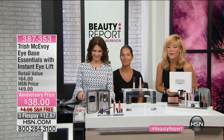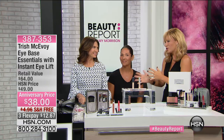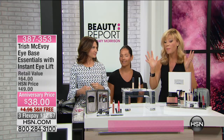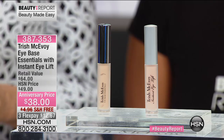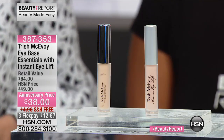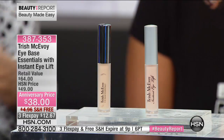We're so thrilled to have Trish McAvoy joining us, celebrating her third year anniversary here at HSN. Women coast to coast have been in love with Trish because her tips and techniques change the way you look at makeup forever — it's called The Power of Makeup. Only here at HSN: something I've never ever seen her do — a buy one, get one free.